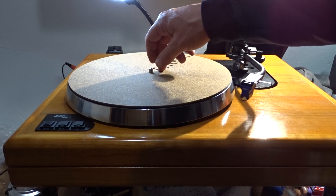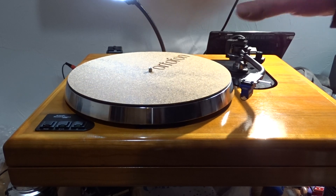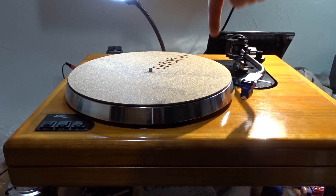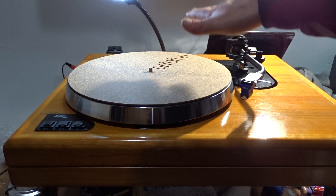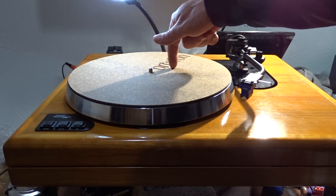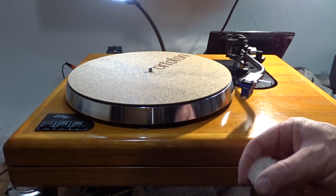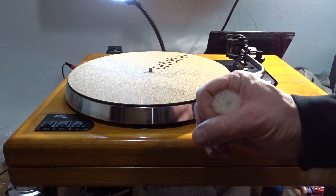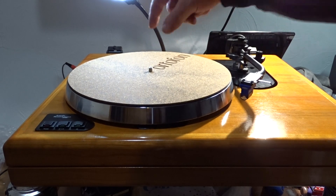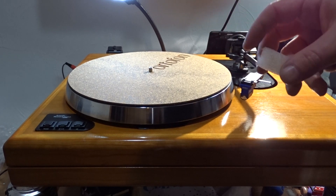Each turntable manufacturer has some sort of cranky, weird definition of how their turntable should float. Linn is very specific — it has to bounce straight up and down, and that bounce has a decay over a certain amount of time. This one is supposed to have a little bit less of a bounce, because there's supposed to be some foam that sits inside the spring, and that gives the bounce a quicker decay, more or less.